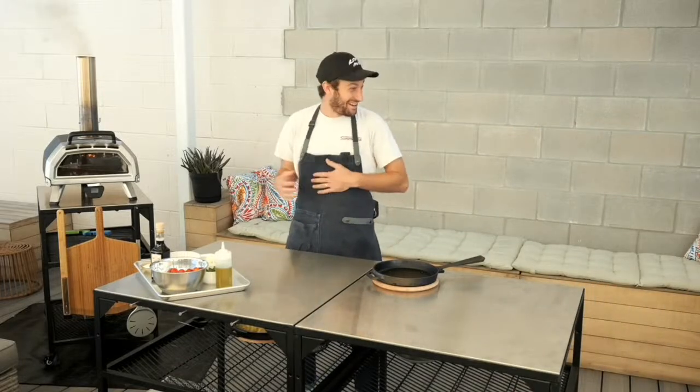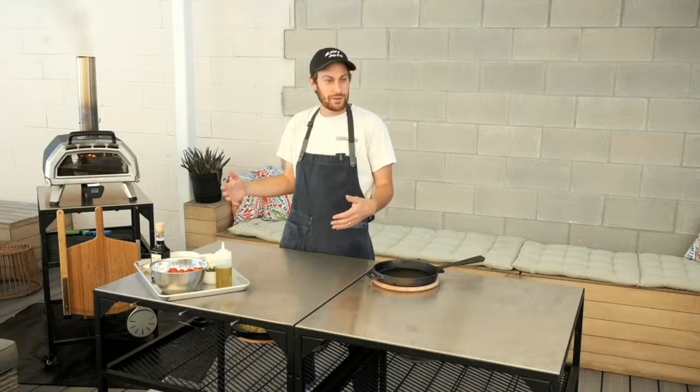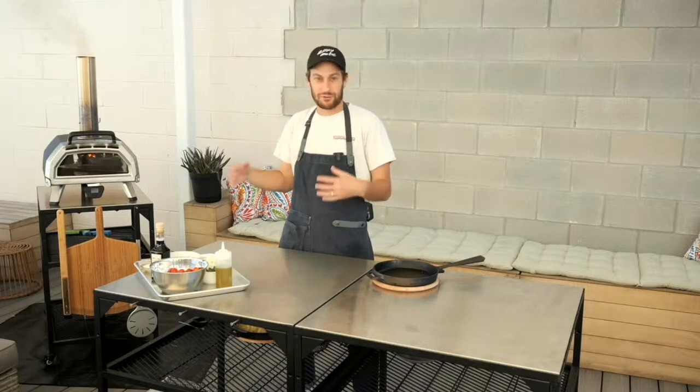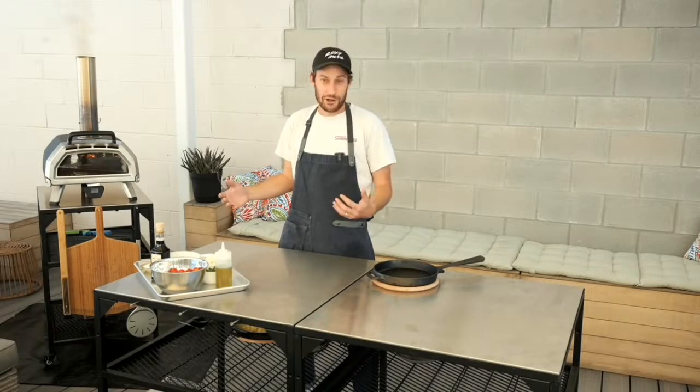Sorry — Otolenghi is an awesome cookbook author from the UK. He's written many books on vegetables and on Israeli food. They're really inspiring for a home cook to learn how to treat vegetables in a different way, and this is a fun one too.